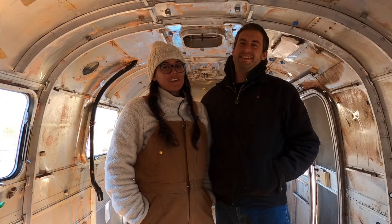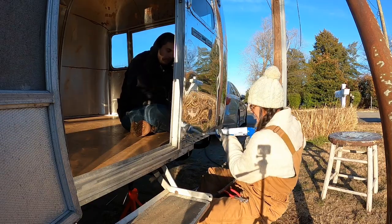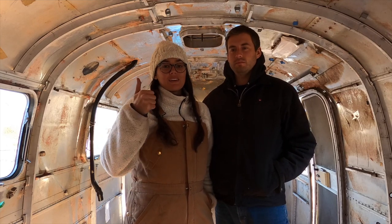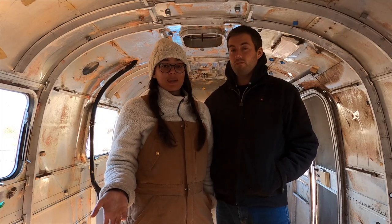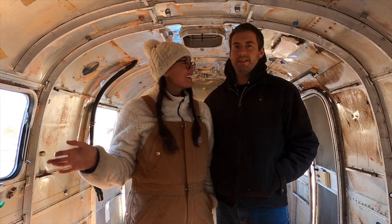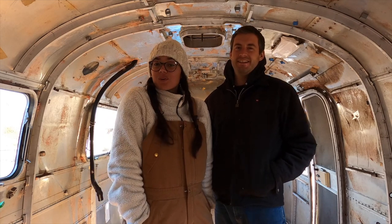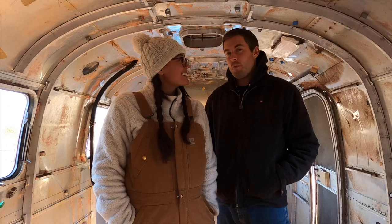We're going to sign off this week's episode with our subfloor being completely in and bolted down. We're now buck-riveting the shell to the C-channel. Hopefully next episode we will be doing the wiring, putting our insulation in, and putting our skins back up. We really appreciate anybody and everybody that's tuned in for our Airstream renovation — thanks for following along, guys. We are learning as we go, so this is just a really big project. Like and subscribe to our channel and stay tuned for the next episode because things are just getting started.